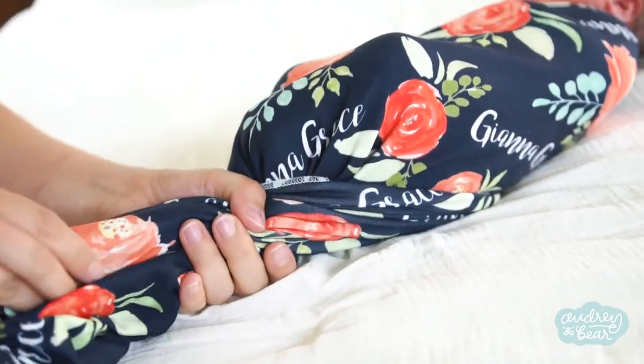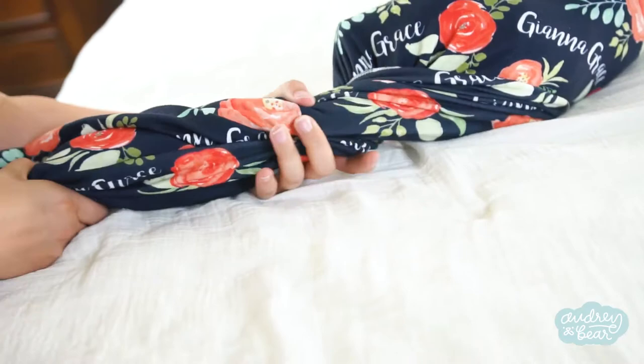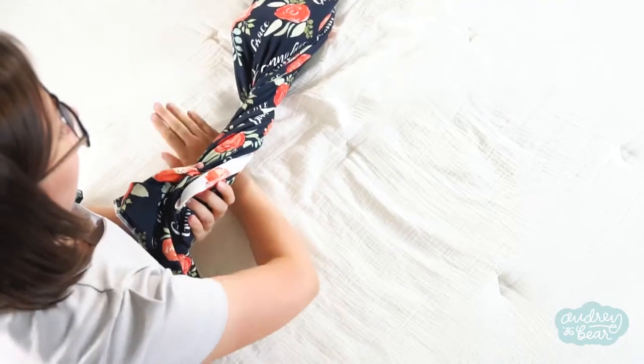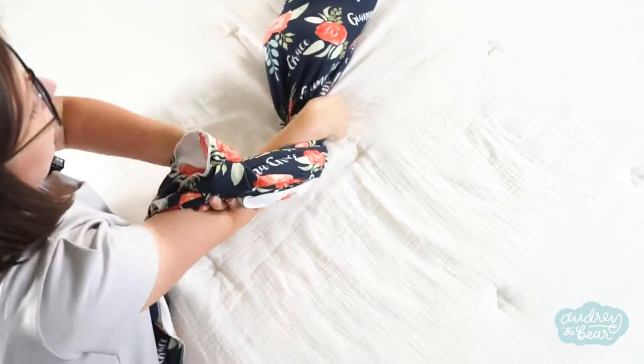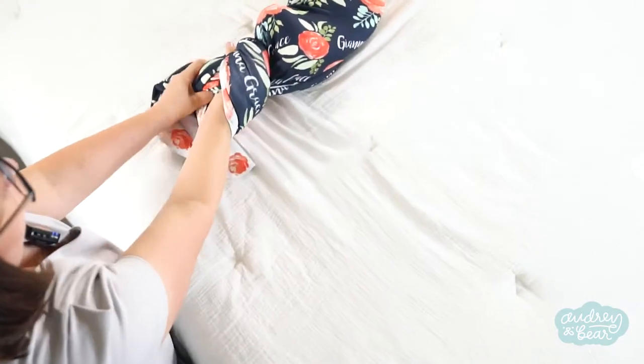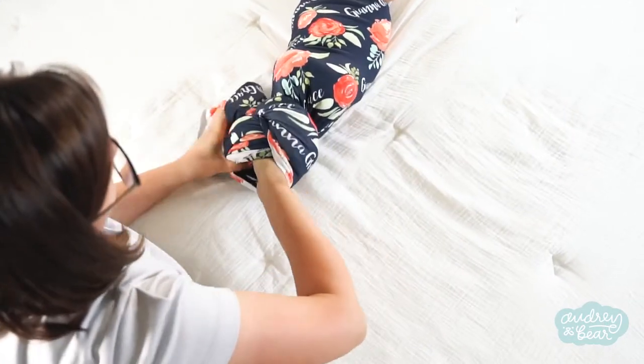You're going to twist it a little bit at the feet, make sure it's anchored, and then put your left hand down about halfway. You're going to use your right hand to go under the swaddle and around, and then pull it from the other side. Pull the tail through and very, very carefully inch your way out.